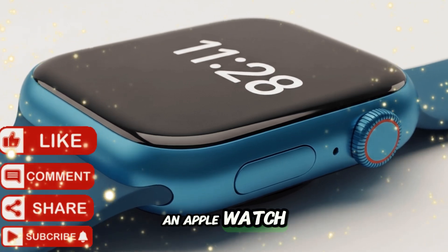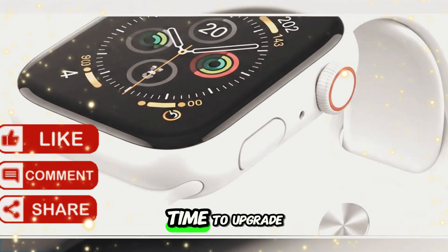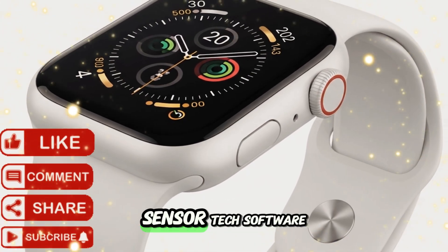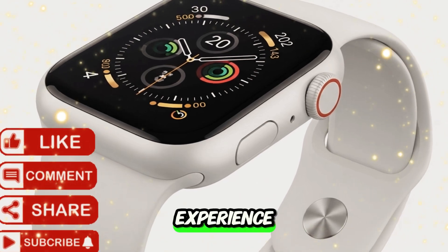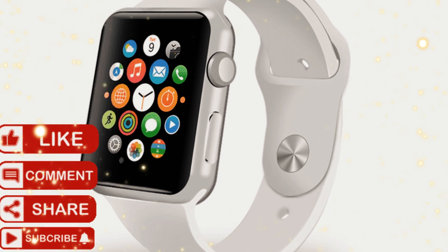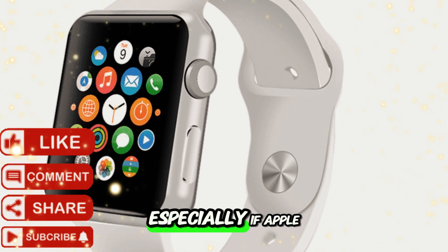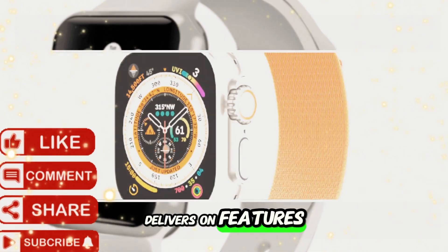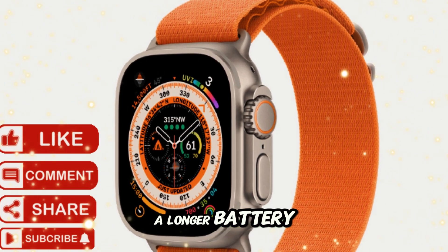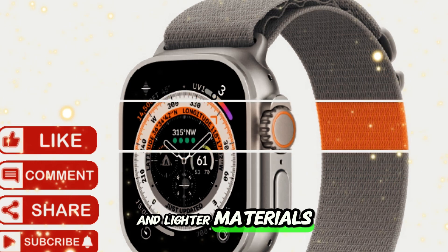Should you upgrade? If you're using an Apple Watch Series 6, 7, or even 8, this year might be the perfect time to upgrade. The Ultra 3 offers enough advancements in battery, sensor tech, software experience, and customization to make it a worthwhile investment. Even current Ultra or Ultra 2 users will find the improvements significant, especially if Apple delivers on features like glucose monitoring, gesture control, and a longer battery. And let's not forget the cosmetic appeal of new color options and lighter materials.